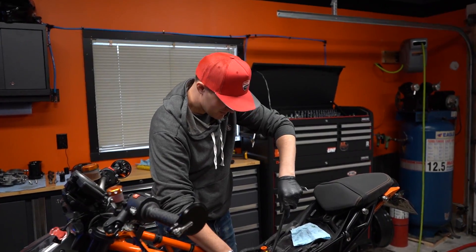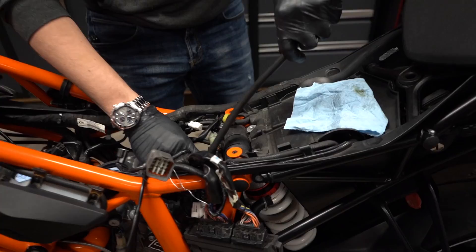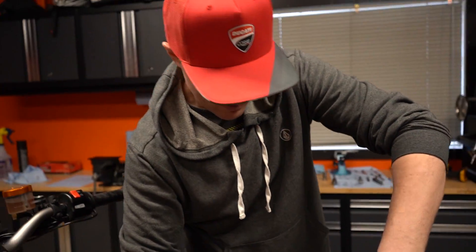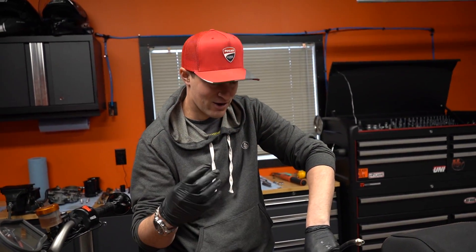We're gonna do a leak down test. This is going to tell us the health of your piston rings and valves — basically how tight the combustion chamber is closing.